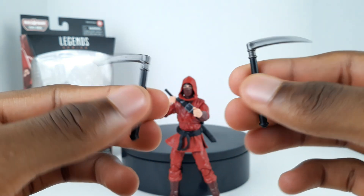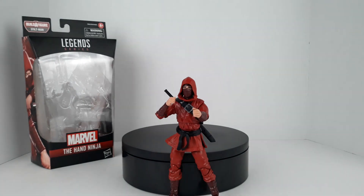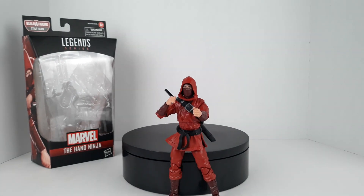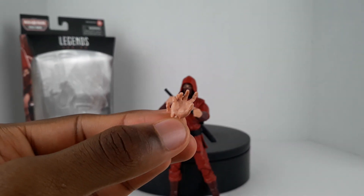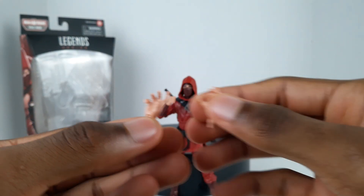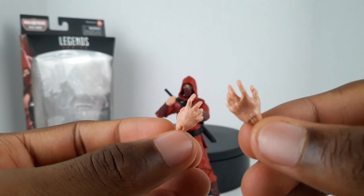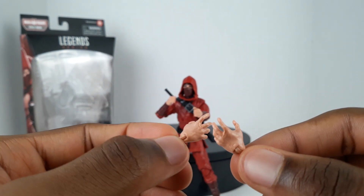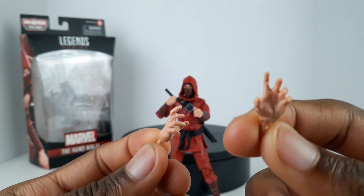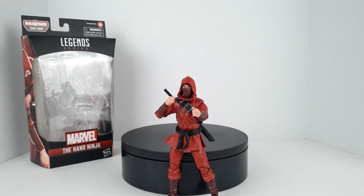The last accessories he has are these open-ish hands. As you can see he already has his semi-fisted hands on, and these are like martial arts-looking open hands - you know what I mean. That's it for his accessories.